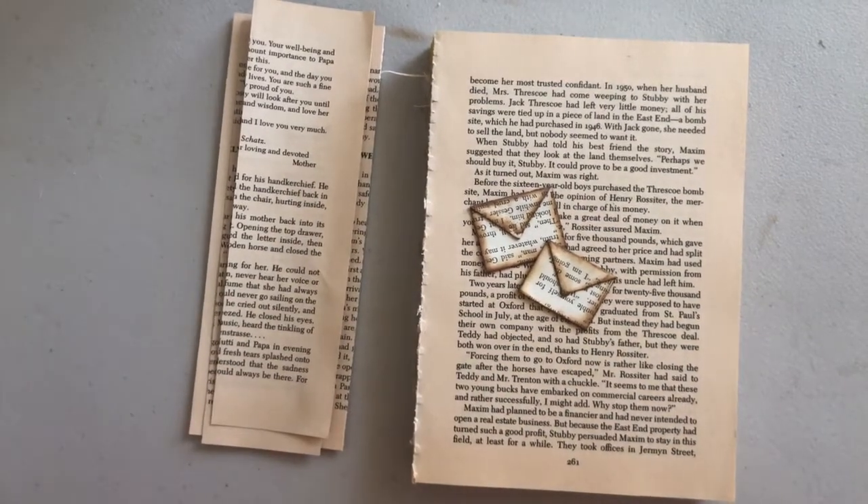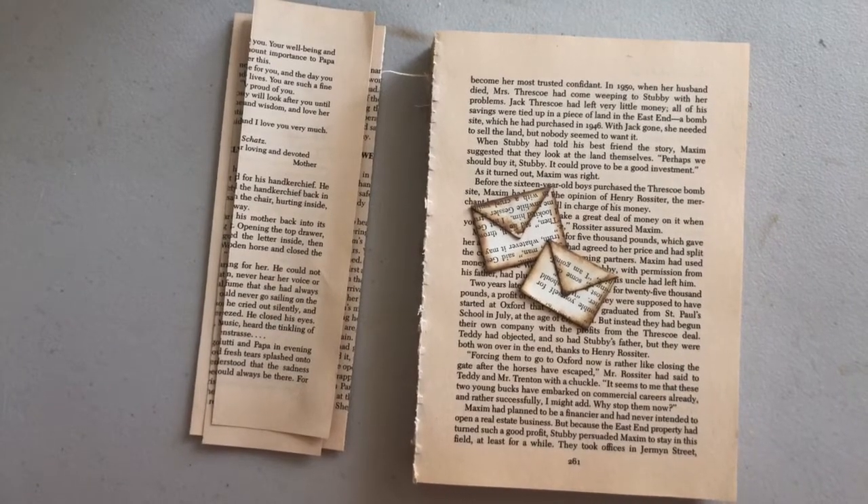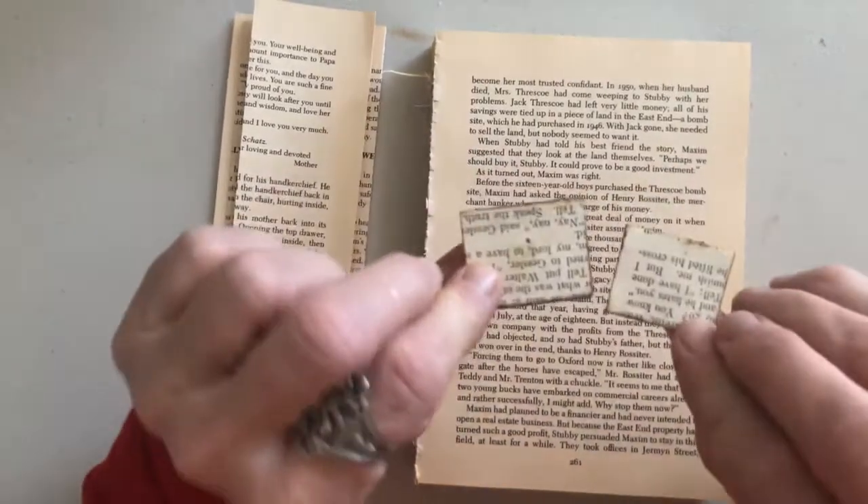Hello my beautiful lovelies, it's Pamela. Welcome back to my channel and today I would like to show you these little tiny faux envelopes.